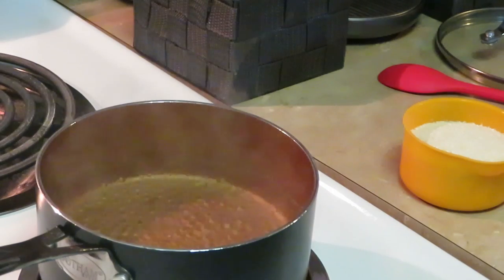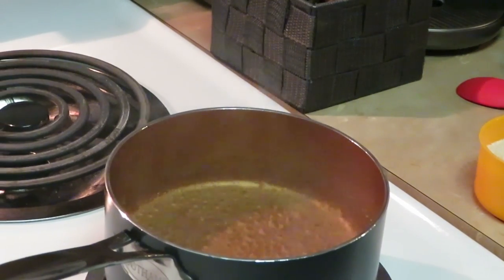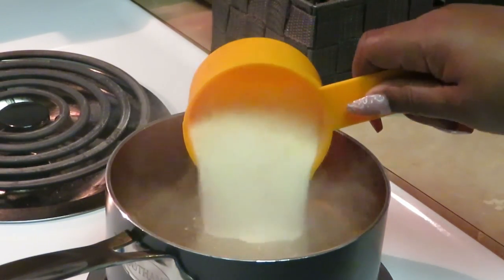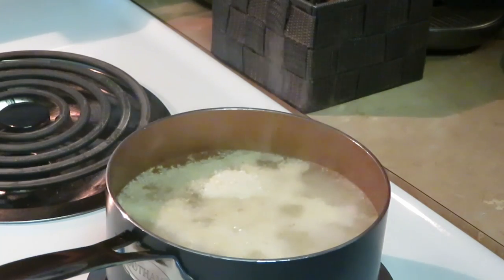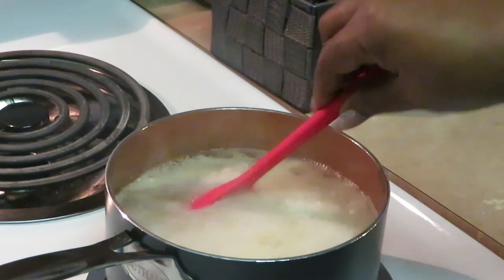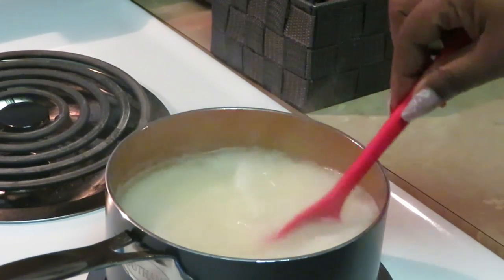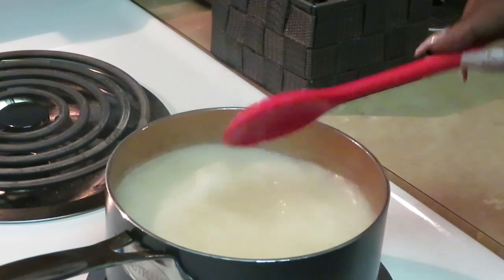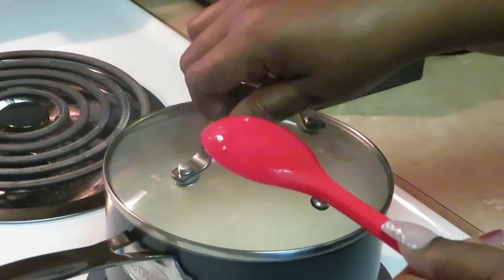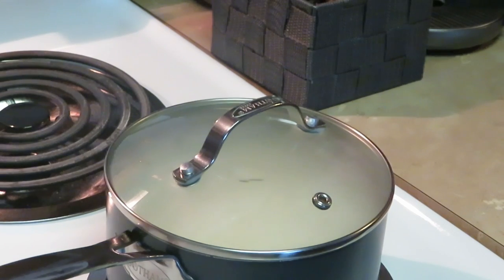My water should be boiling by now — you can see it is boiling. I've got my one cup of grits, going ahead and pouring that in. I'm reducing the heat, putting the stove on four — that's the medium heat they're talking about. Stirring the grits in, quick and easy.